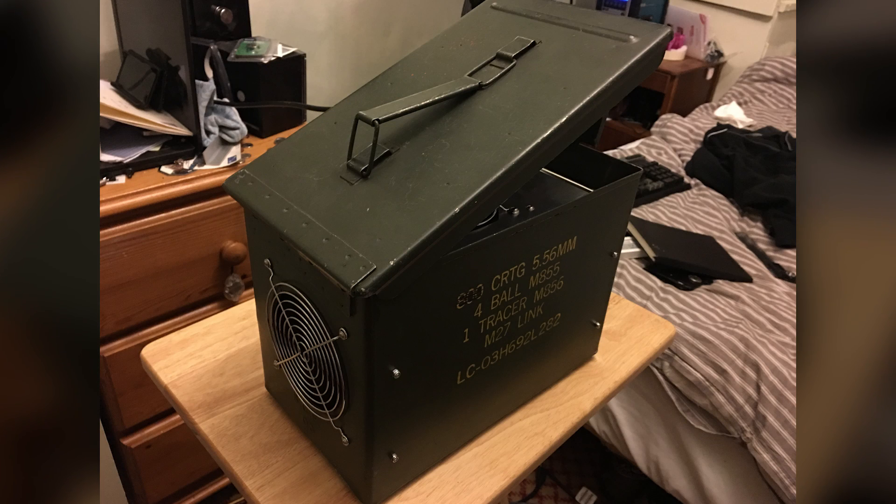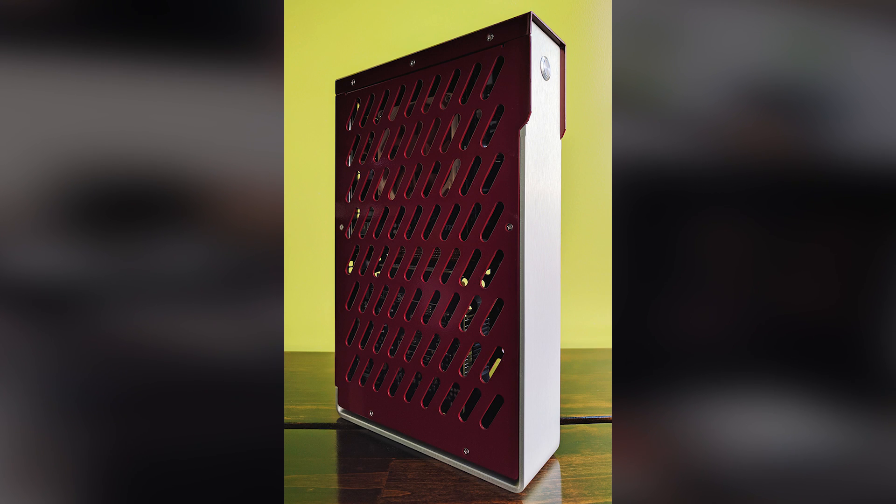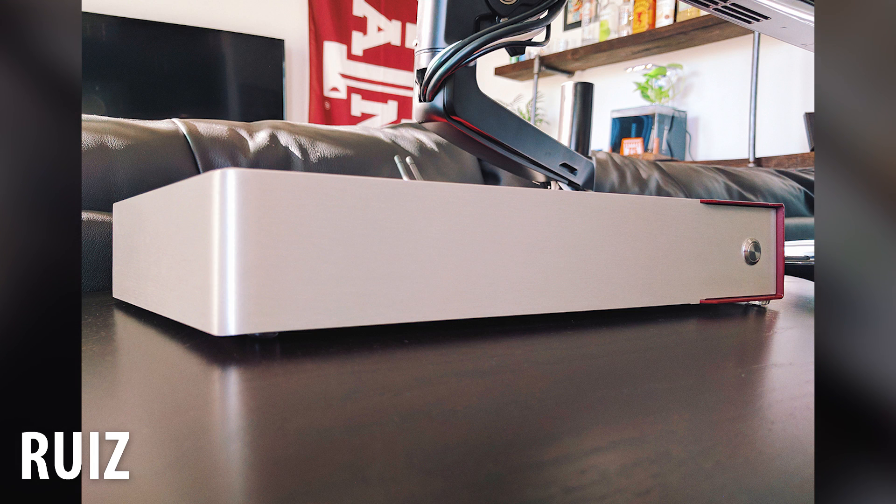He cools his CPU with a Noctua NH-D9L. I'm really liking this build — it's super unique and it's got me inspired to build something on my own. Great build, Edward; I can't wait to see what your next project will be.